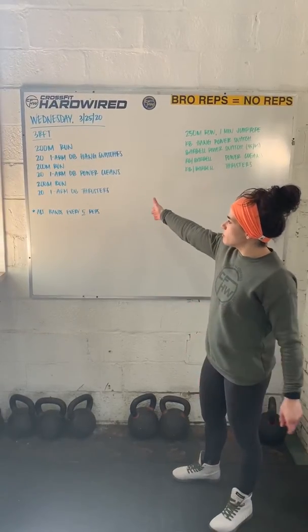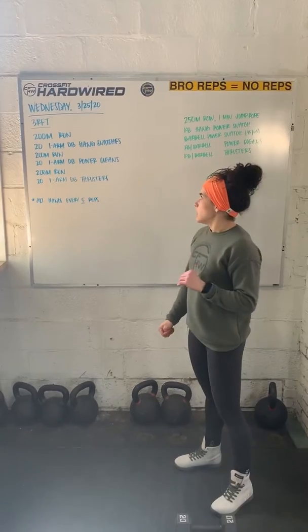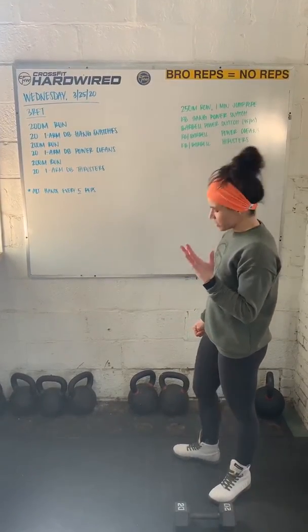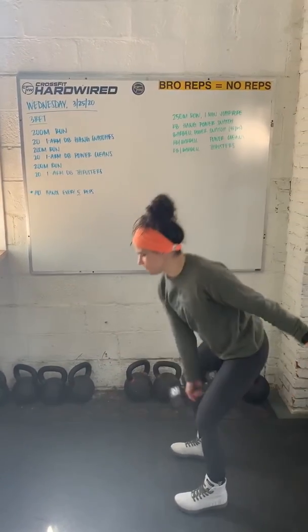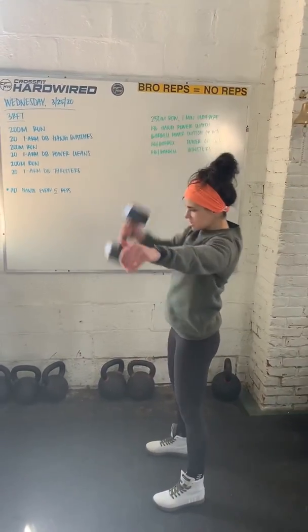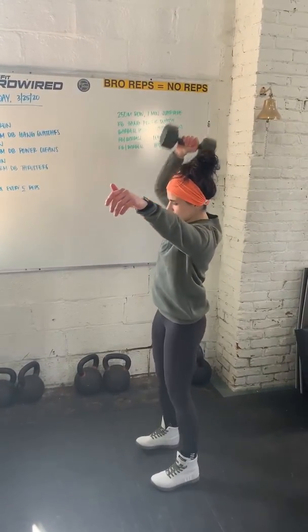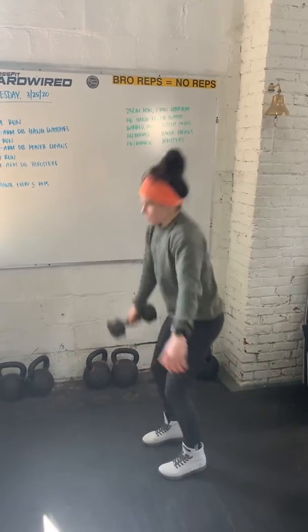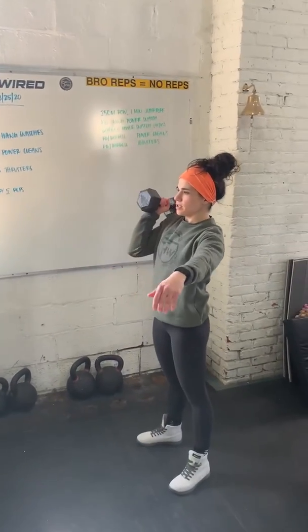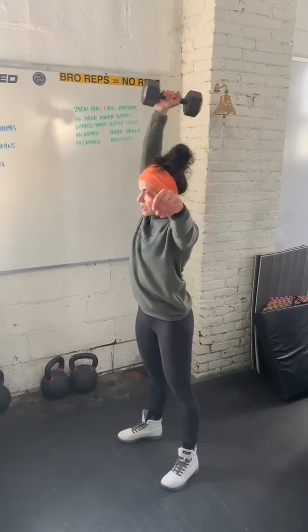For the dumbbell movements, you're going to alternate hands every five reps. For the hang power snatches, you'll pick up that dumbbell, deadlift it up, take it from the hang position — right about knee height. For the power cleans, you're going to tap the floor and clean it up every time. For the thrusters, you'll have to clean it up, squat, press overhead.